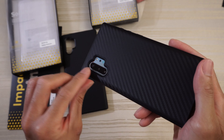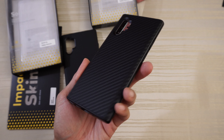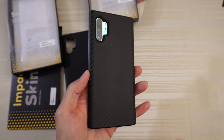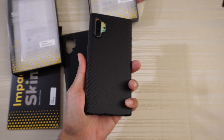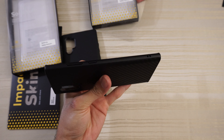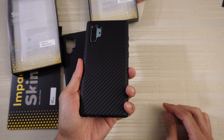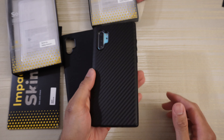You can still see the Aura Glow shining through, although in my opinion this case will look the best on a black Note. This one is a Solid Suit in carbon fiber pattern — feels really good to touch and hold. The final version will have better grip on the sides, so I can't imagine how that one will feel, because it feels good right now.